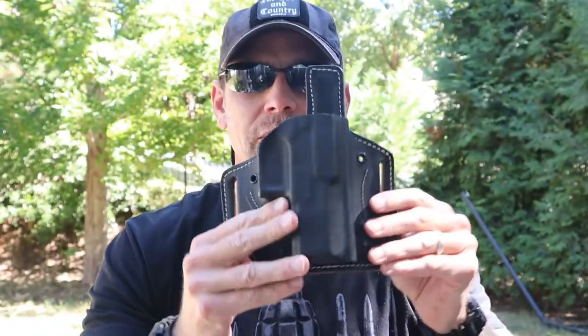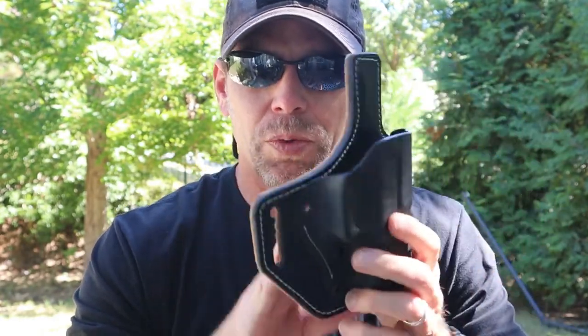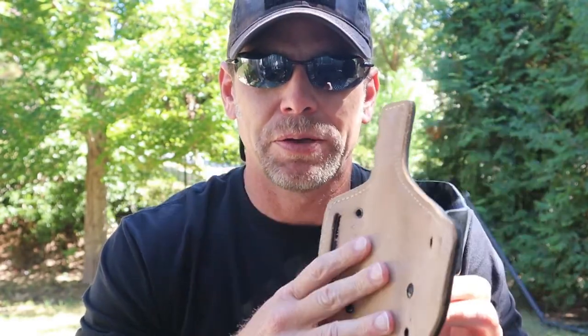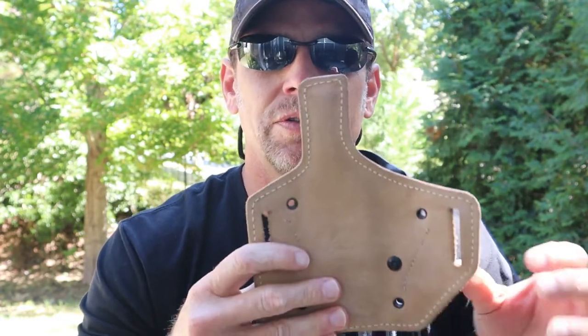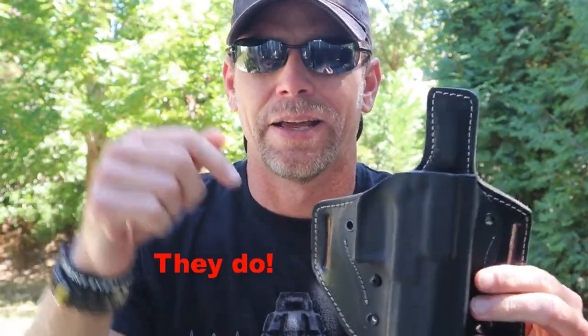With this type of outside the waistband holster, the belt matters much more than it does with inside the waistband. So you're going to need a very rigid — a lot of times you'd call it a tactical belt — but they do make leather belts that are really thick as well. I'm pretty sure Kraft Holsters also makes leather belts, so you might want to check that out.